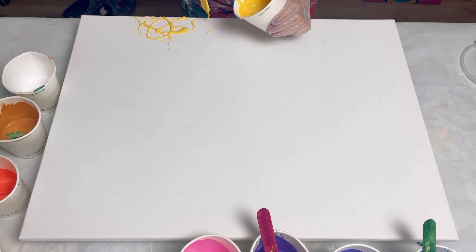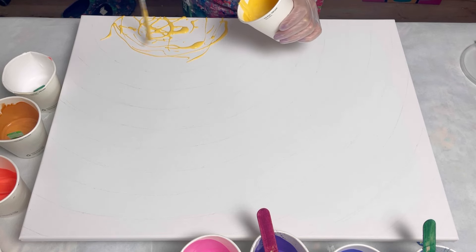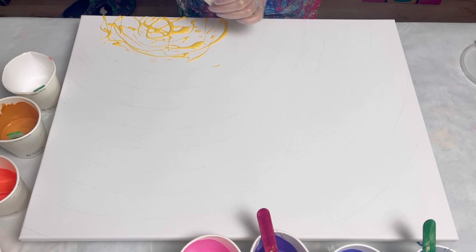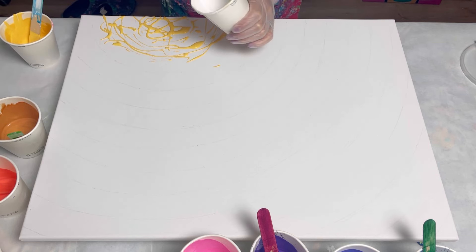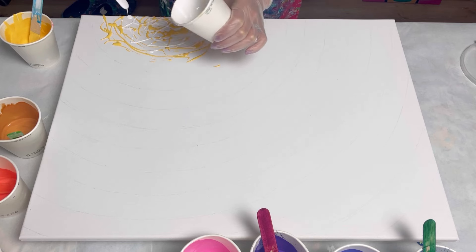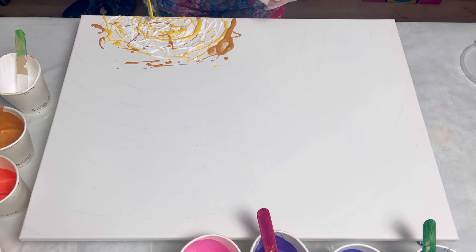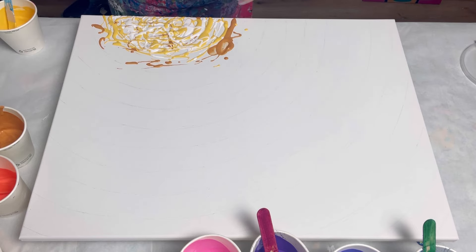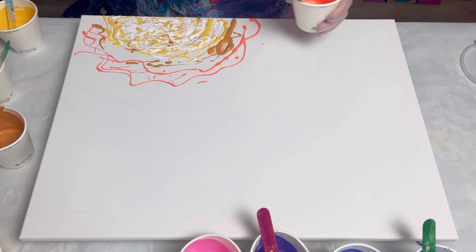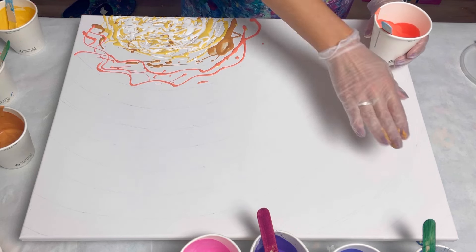I am going to be overlapping the colors, so it's not just one color for each line — the lines are really just a guide so I can get the right semi-circle shape. I'm overlapping them to create a smooth, blended transition across the canvas.